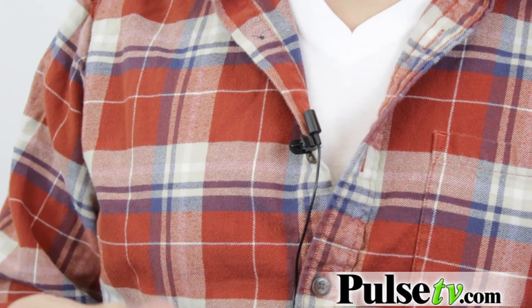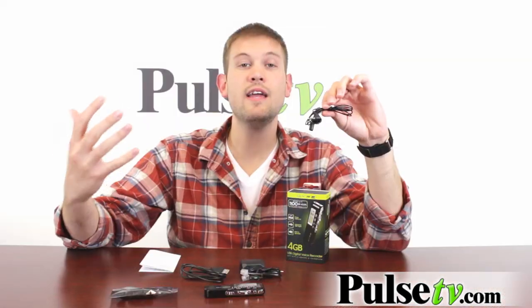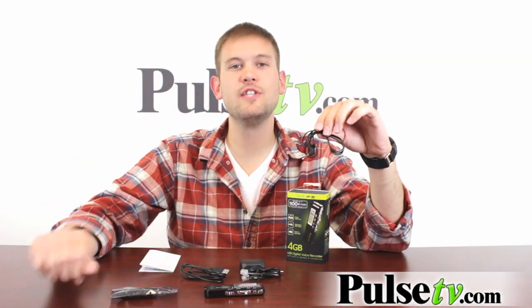This actually comes with its own lapel mic too, which is great for recording interviews or conversations that you don't want to forget.